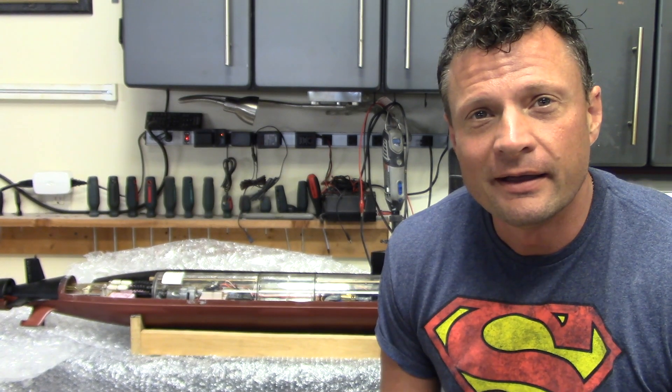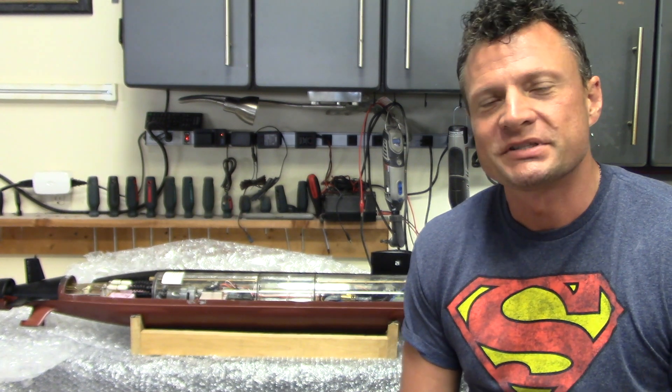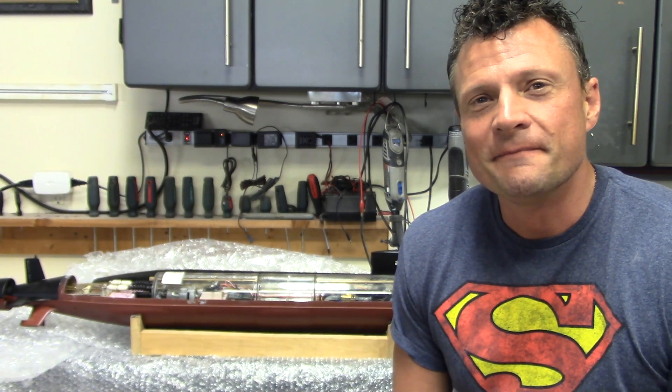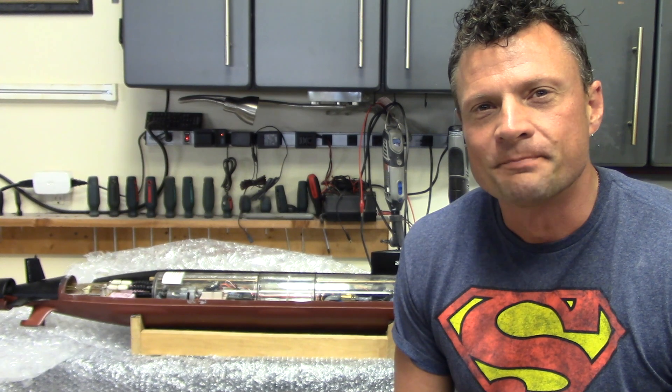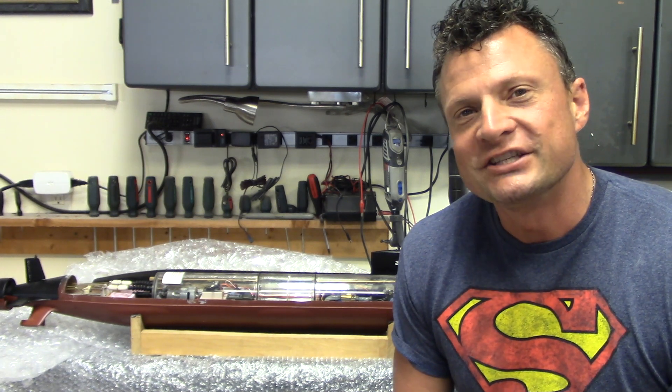With that, I'm going to consider this project completed. A few hours of work to get it going, but it is back to 100% and ready for the owner to throw it in the pond and have some fun this summer. Thanks for joining me everyone — Bob Martin, the RC sub guy with NautilusDryDocks.com. We'll catch you next time.